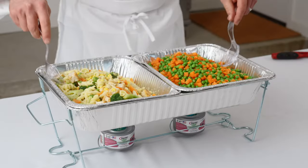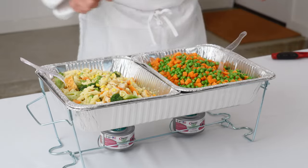I'm going to show you how to set up a chafing dish for buffet service. There are a lot of different styles of chafing dishes on the market, but they all function basically the same. I'm going to walk you through setting up a wire rack chafer.